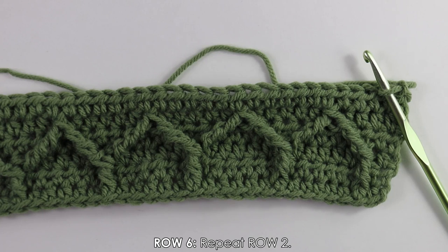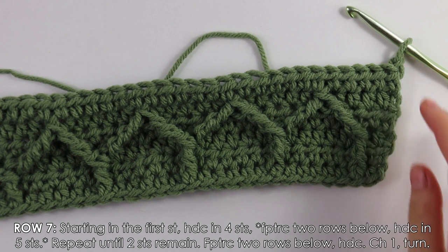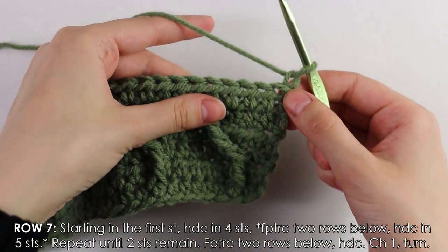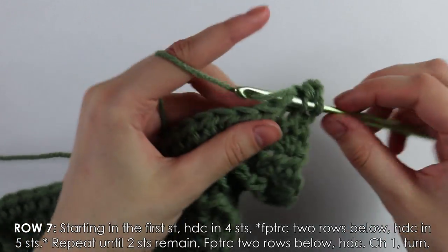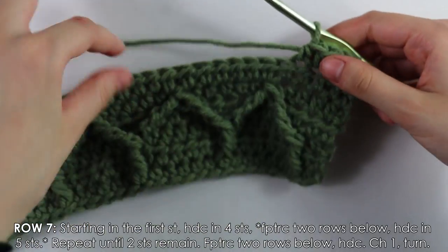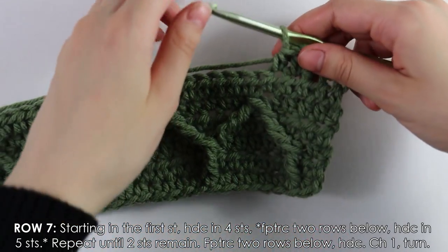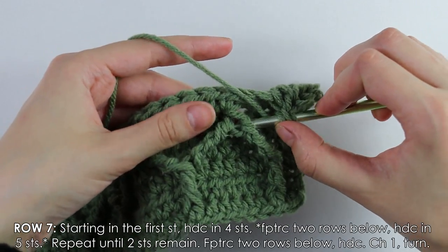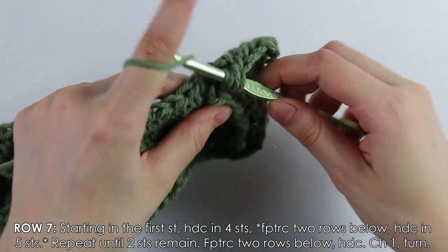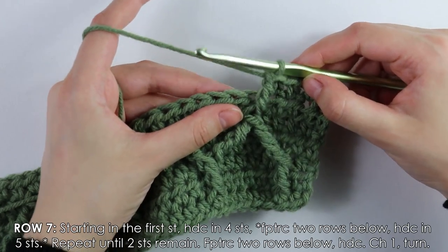I made it back with another half double crochet row and already chained and turned. Moving on to row seven, another cable stitch row. Begin by working four half double crochets, then work a front post double treble in between these two posts: yarn over twice, go right in between, pull up a loop, pull through two, pull through two, pull through two.